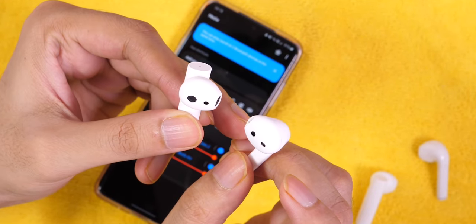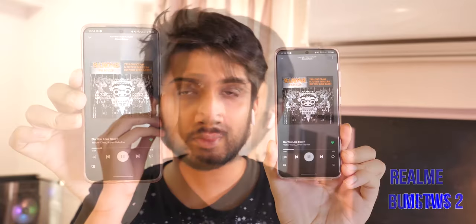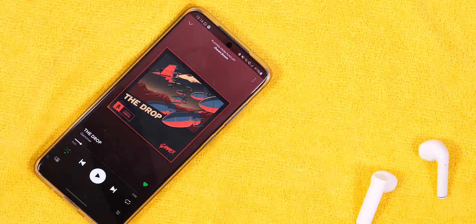Both earphones have an infrared sensor for wear detection — when you remove an earbud, the music pauses, and when you put it back, it resumes. Testing both, the detection speed felt similar. However, Xiaomi is slightly faster to pause, while Realme takes a little extra time. Overall, this is a great feature that you don't usually find in budget earphones, and it works well on both.